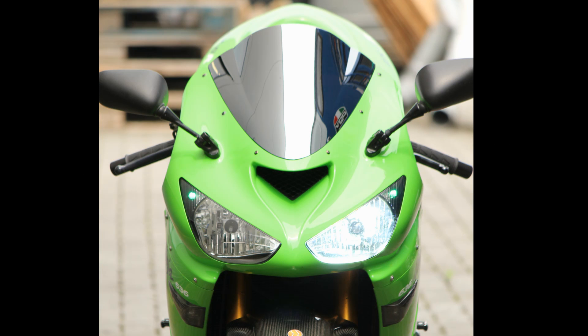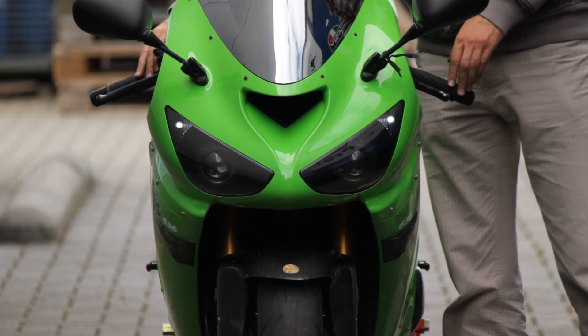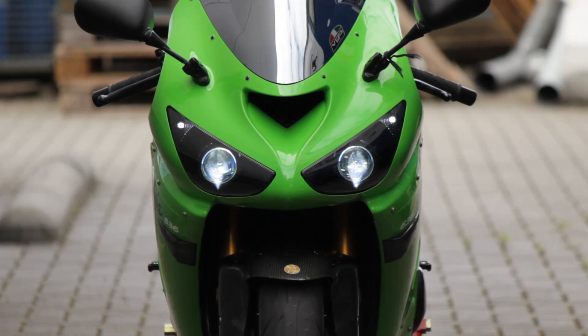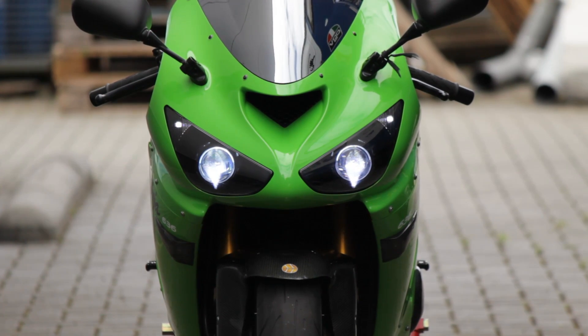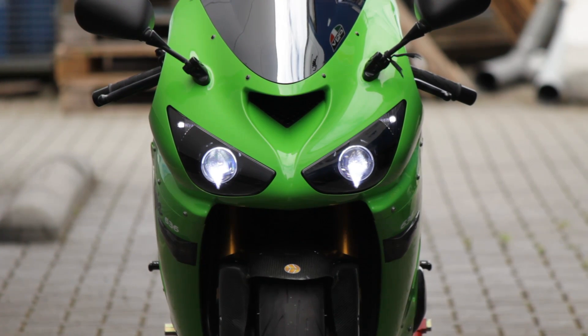Finally, the projectors can improve the looks. This is the stock headlight with the 8000k bulb, and this is after the projector retrofit — the reflector and projector shrouds are painted matte black. This is the start-up of the 4300k bulbs. 4300k is the color temperature used in factory Xenon headlights in cars, and we recommend this color temperature as it also has the highest light output.